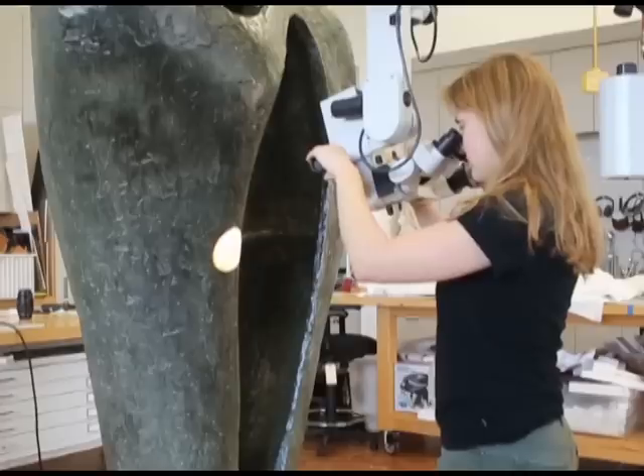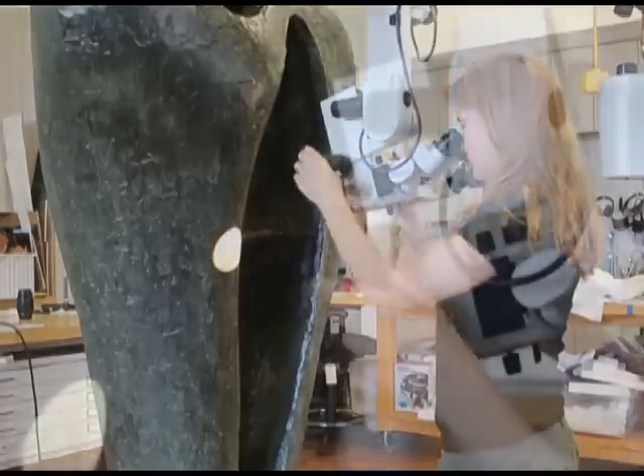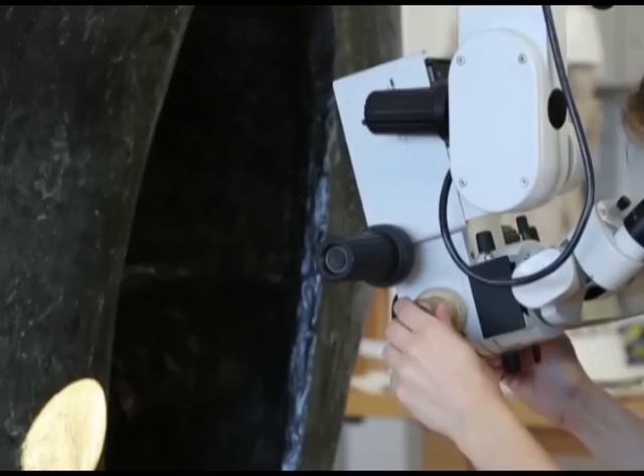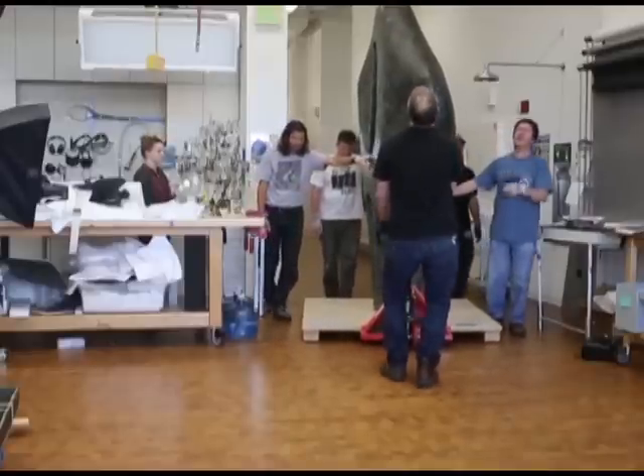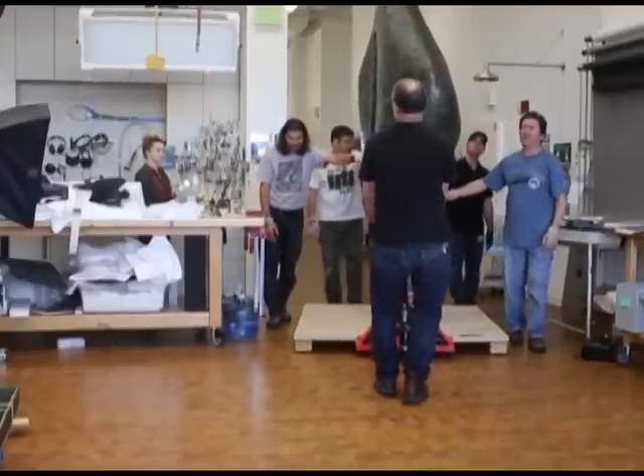To develop the best treatment approach, conservators learned more about the artist's materials and techniques, the original appearance of the sculpture, and the previous treatment history. We like to do technical studies of the collection when we can, especially prior to a treatment, so that we can understand the materials that we're working with. When the Hepworth came into the lab, we did start an extensive technical study.